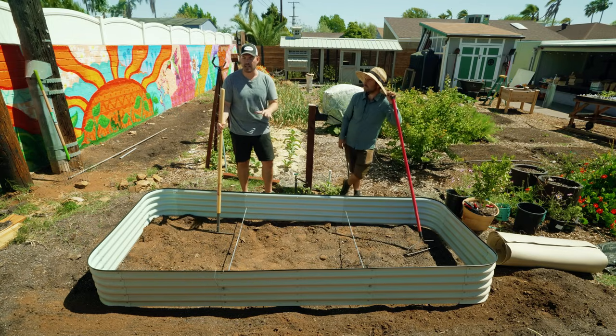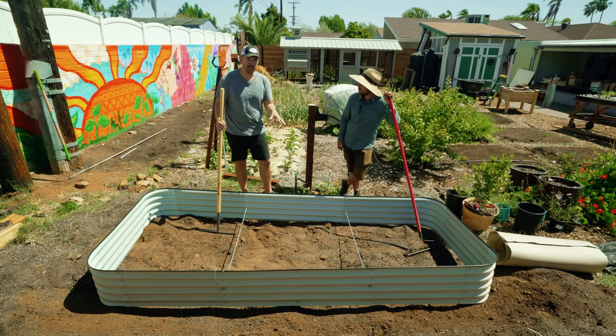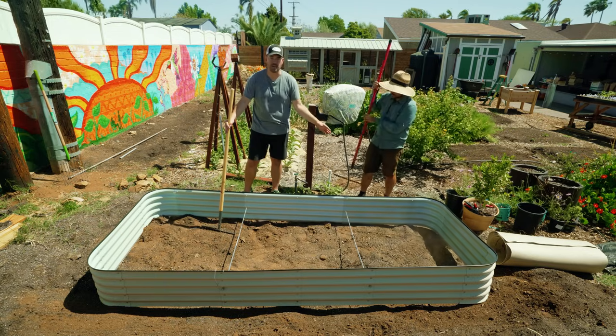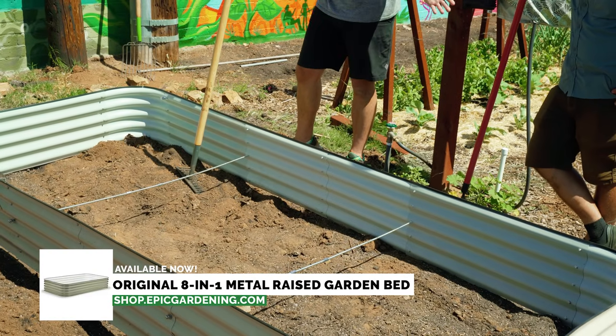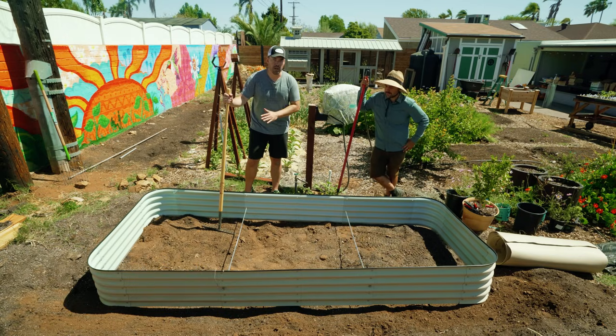I need to put asparagus in, and this is the area we've chosen. The first thing you want to do is just prep the land. I have the bed laid out here — this is actually a combined version of our Birdies eight-in-one bed; we put two together and added some bracing kits. The first thing we want to do is move this out of the way, level the soil, and then we'll get to our triple threat bottom prep.